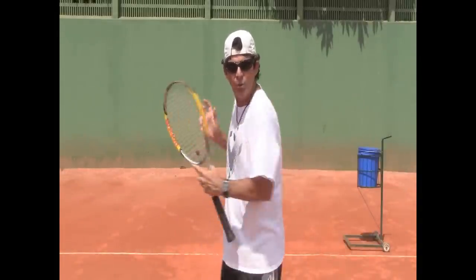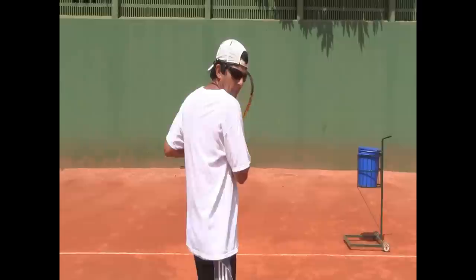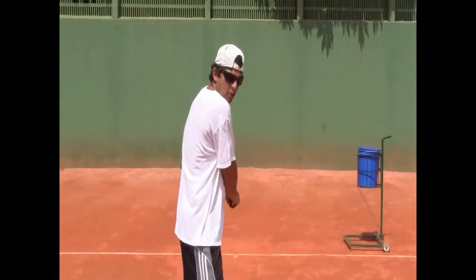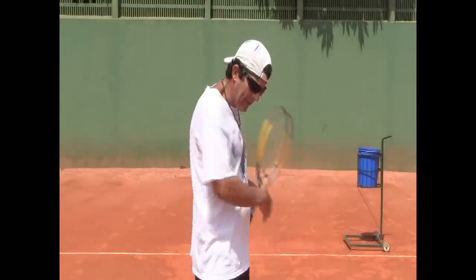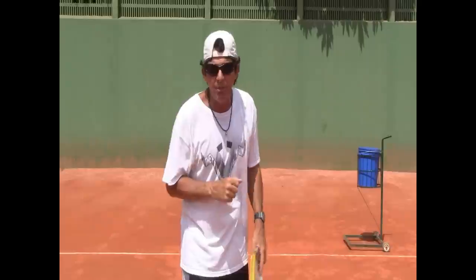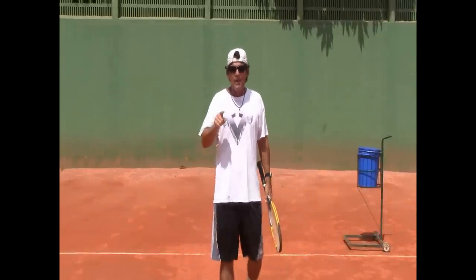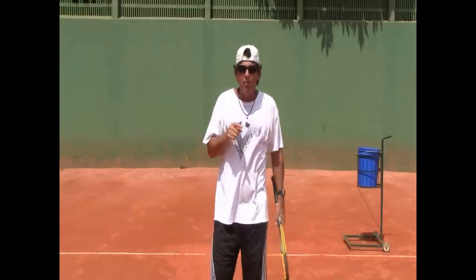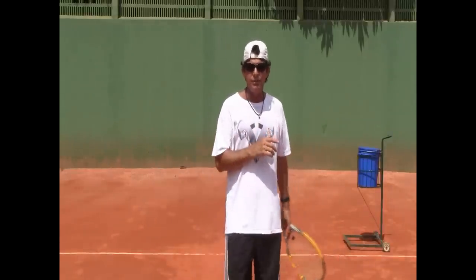So yes, we do want to turn sideways very well when we trigger the ground stroke — both sides, one-handed and two-handed backhands — and we also want to keep our head still as we're hitting the ball. Here's the secret, guys — the million-dollar tip: make sure that you're touching both shoulders on your chin when you prepare and when you finish.